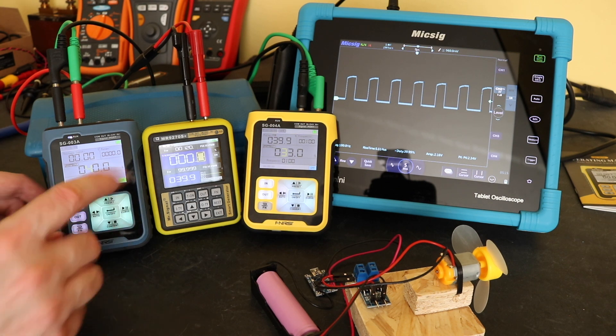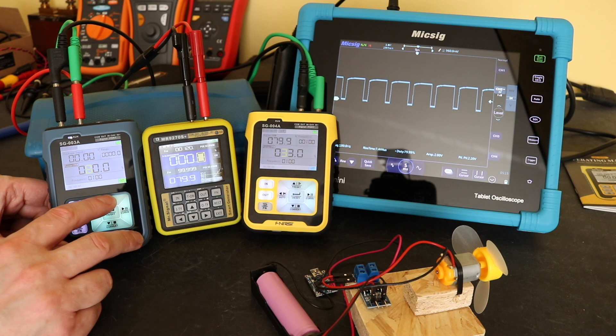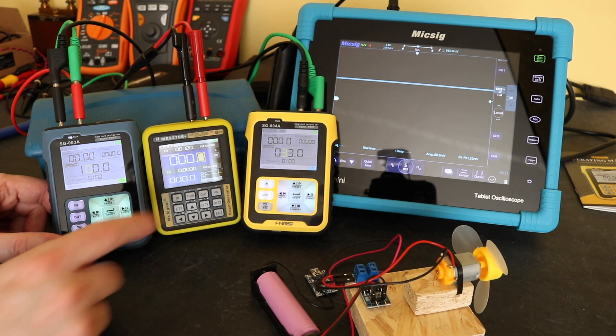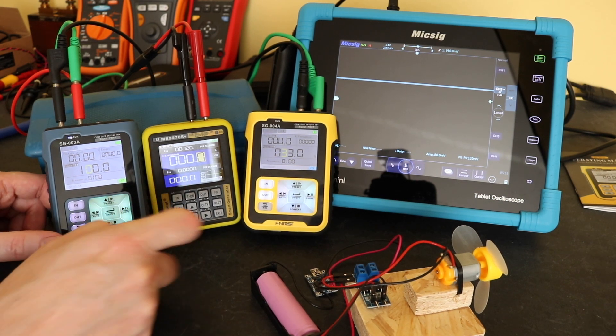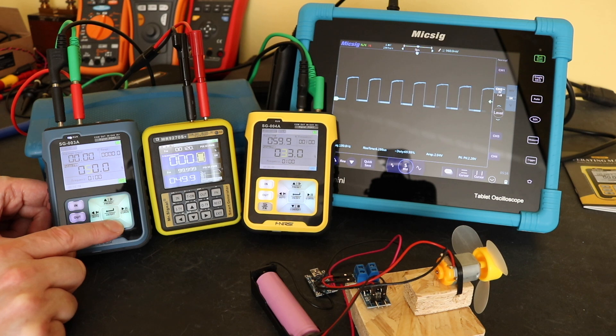Worth noting: as I go up you can see the pulse width signal getting wider and wider on the screen until we hit 100%, at which point we've got a straight line. When we hit 100%, both instruments go to zero, so they can't measure 100% pulse width modulation.